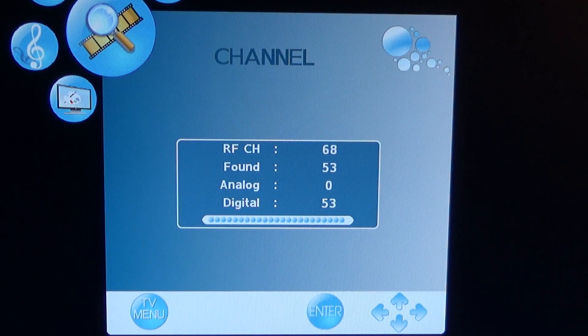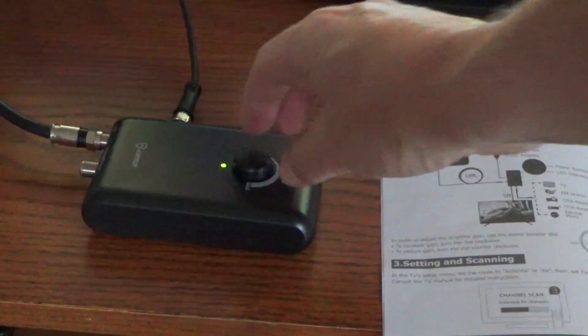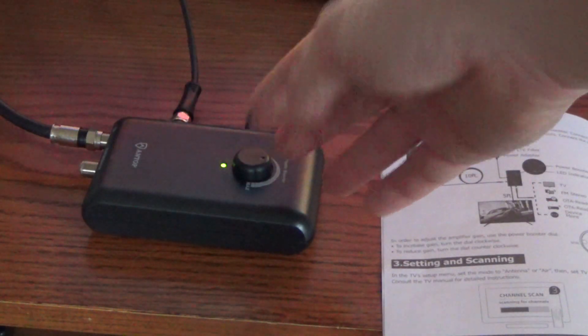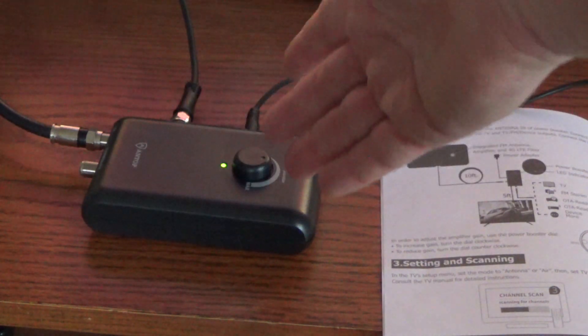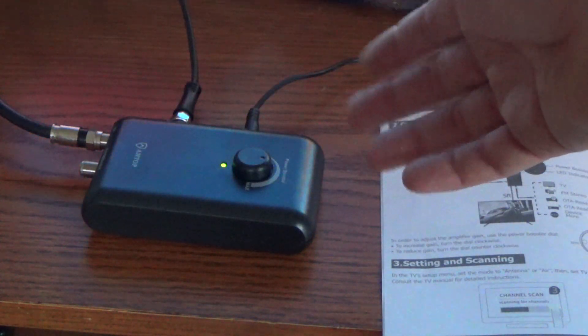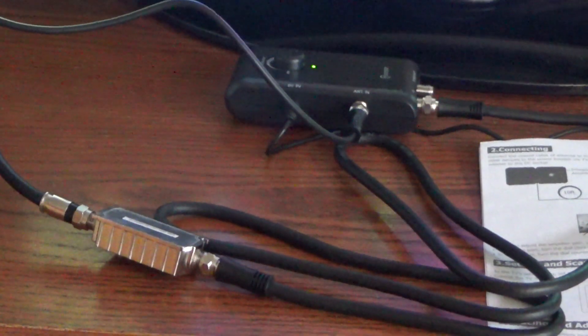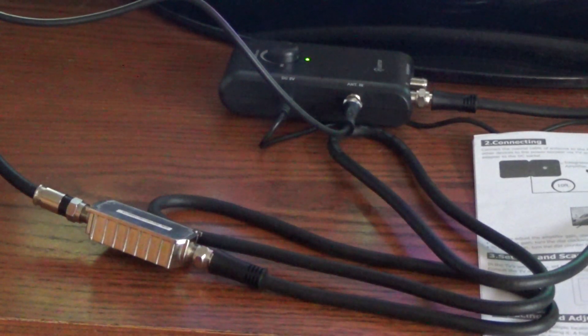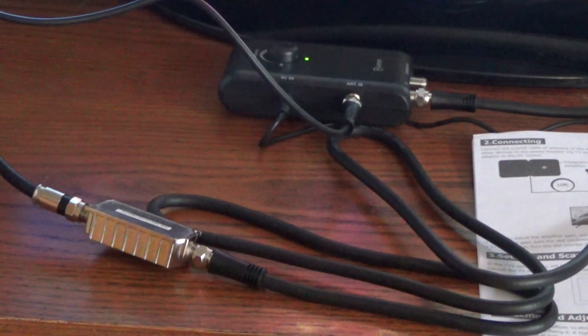At medium gain, we get 53 channels — a couple more than low gain. We're about the same with high gain. There does seem to be a little bit of benefit to turning the dial up to at least medium; I don't see any difference turning it all the way up, but maybe that varies depending on where you are. I also tried the flat panel with the inline 4G/5G filter, but I didn't notice all that much difference in channel count or quality. I think the converter box that comes with it already filters out a lot of extra signals.